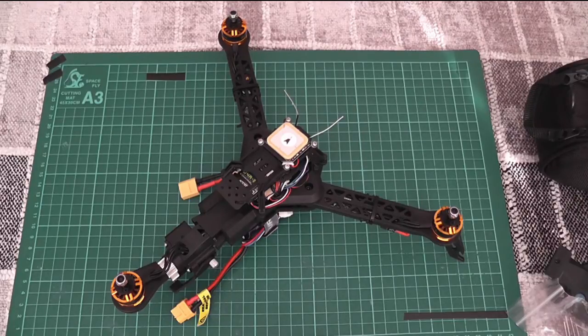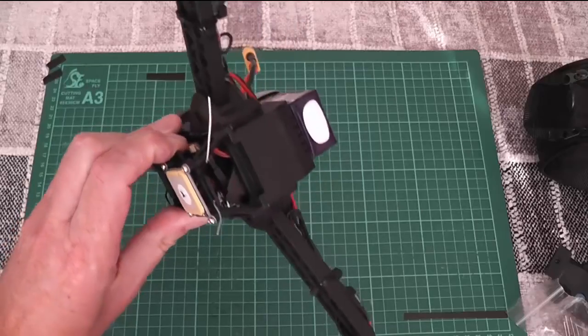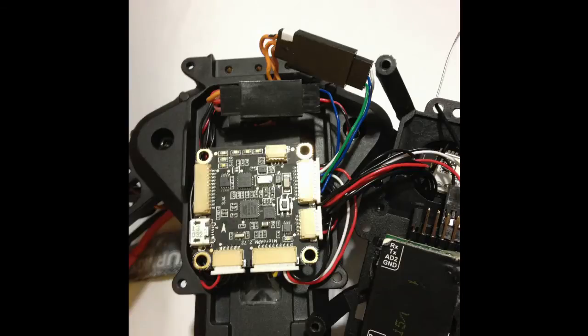I then went to tidy up the wires — loosened the power distribution board, shortened the wires around the flight controller so everything is fairly neat. It's not very clear from the picture, but I'm powering the servo from the motor connector on the flight controller board. This connector is normally an input to power the flight controller from the BEC on the ESCs, but since I'm powering the flight controller from the BEC on the power distribution board, it's free to use as an output. I've also routed the signal connectors from the ESCs to a single servo connector, which makes the connection quite neat and simple.